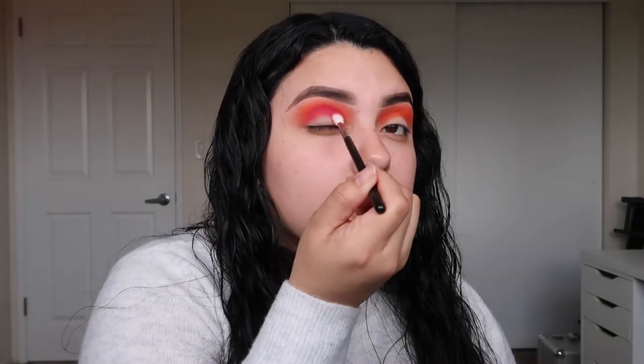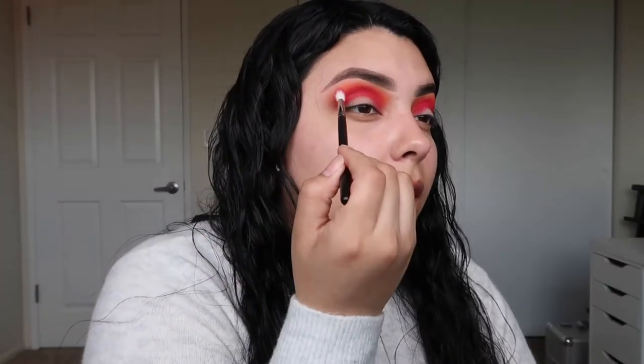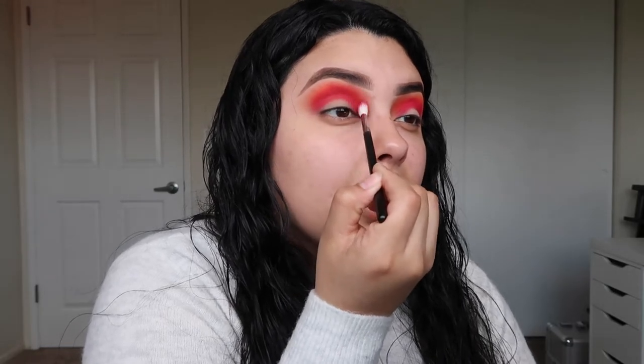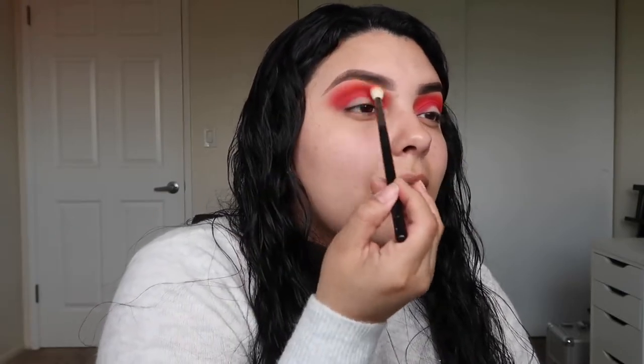I'm packing 'Dance Party' on little by little onto the crease to get the intensity I want. With that same brush I start blending out slightly at the outer corners, making sure I don't fully cover the orange we first applied. If you feel like you lose that orange, just go back in with that color and add it slightly towards the top.